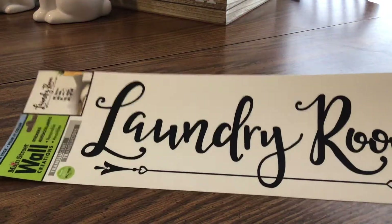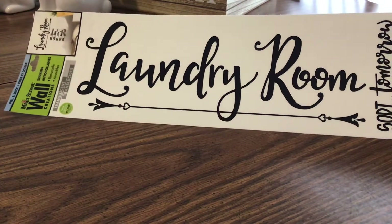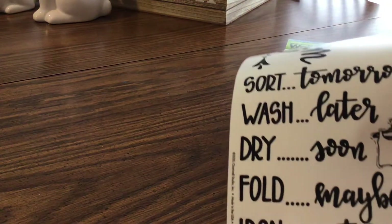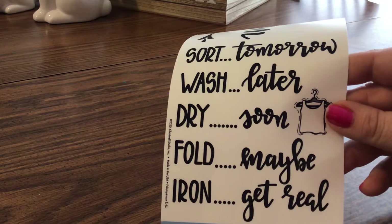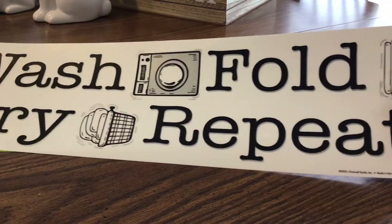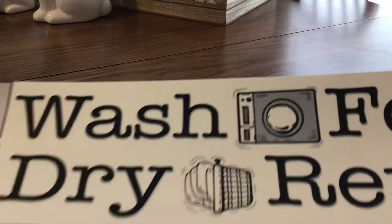The first couple of things that I got were these laundry room decal stickers. This one says 'Laundry Room,' and on the bottom it says: sort tomorrow, wash later, dry soon, fold maybe, and iron — get real. This is so me! I also got the one that says wash, fold, dry, repeat. Those are really, really cute.